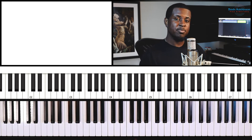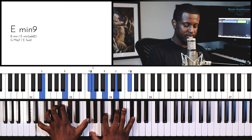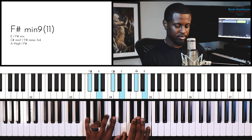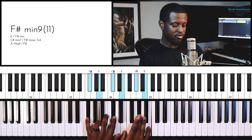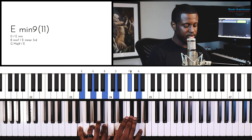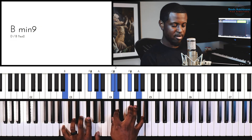I'm playing the first two chords for two beats each, and that last one for four beats. So: one, two — one, two — one, two, three, four.